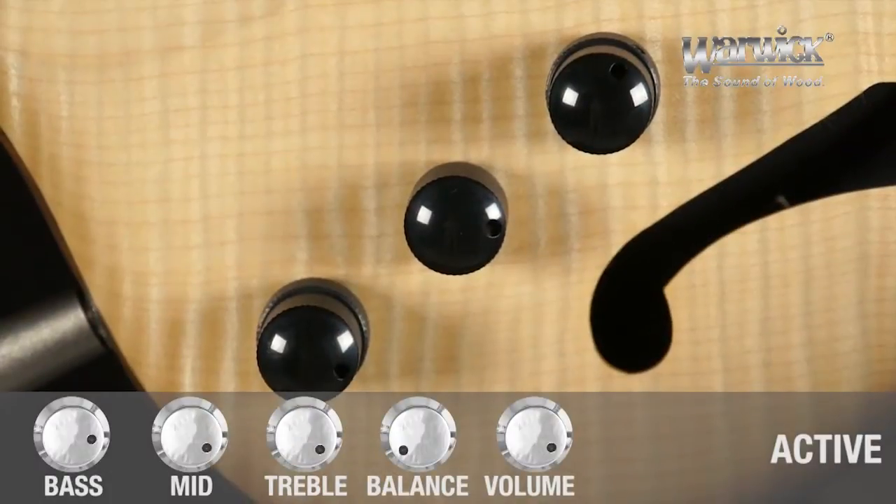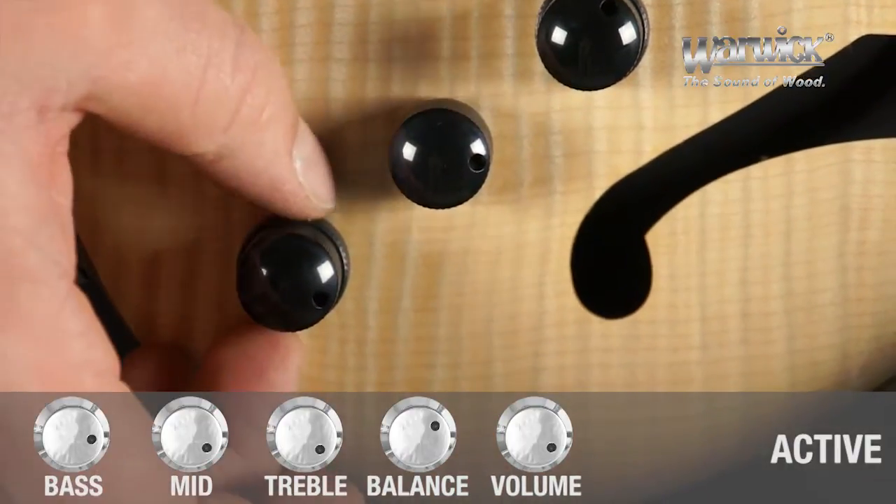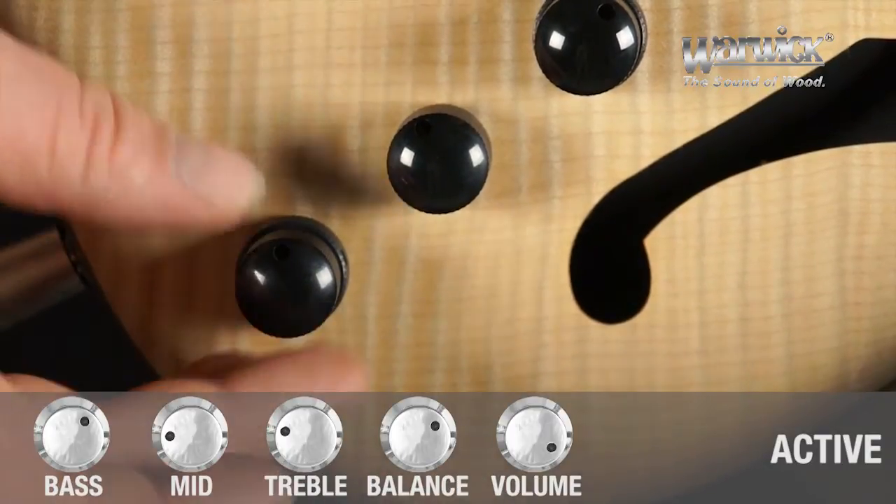Toney Garnier of Bob Dylan's band describes his favorite setting as follows: turn the balance towards the neck pickup, bring the bass to about two thirds, and set the mid and treble control to about a quarter.